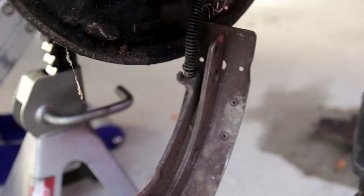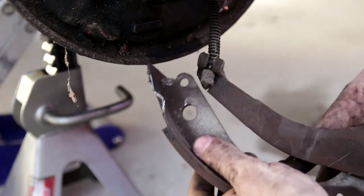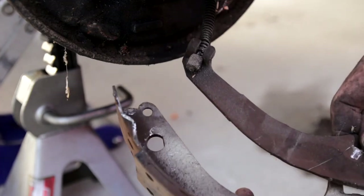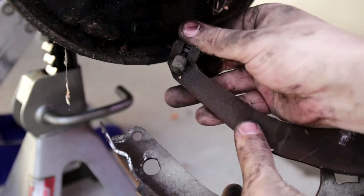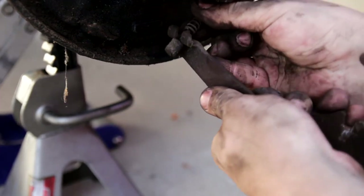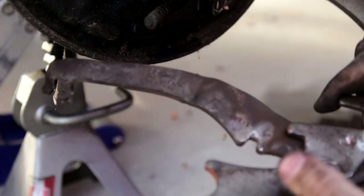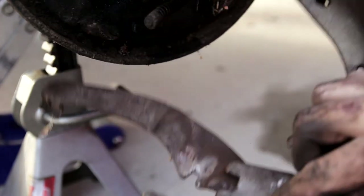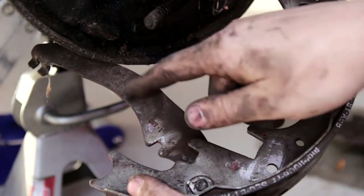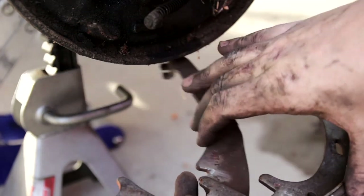So now what we have here is our e-brake cable, and this is actually pretty simple to remove. Turn it around so you can get an idea. When we pull this it actually pushes the brakes out from inside the cab, and it's done by a spring system here. You pull that spring and tilt it until it just comes out. We're going to go inside and change out this whole assembly for the e-brake onto the other new brake shoes.